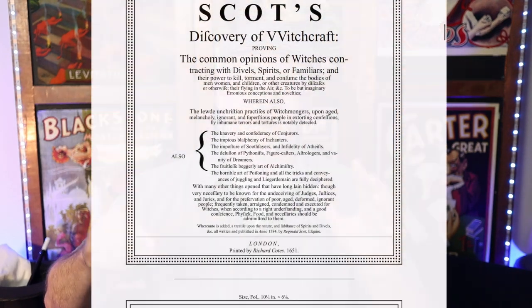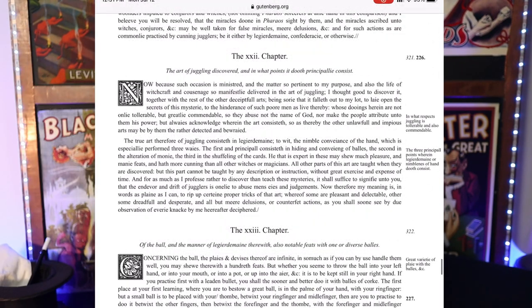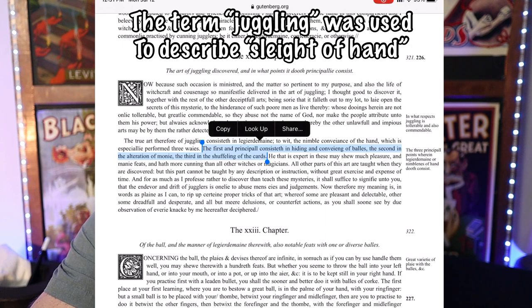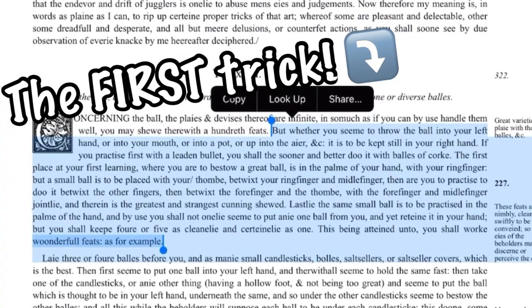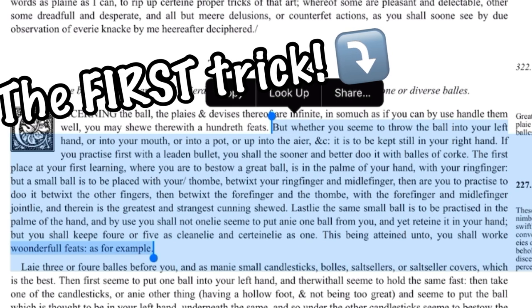Fortunately, a few copies survived, and this book would provide the foundational text for magic as we know it for literally hundreds of years. There is a version of this book available on gutenberg.com — I'll leave a link in the description. Going down to chapter 22 of the 13th book, Scott includes a section entitled 'The Art of Juggling Discovered,' where he writes: 'The first place at your first learning — a ball is to be placed with your thumb betwixt your ring finger and middle finger joints.'